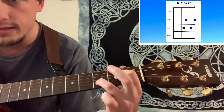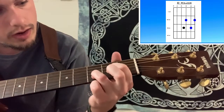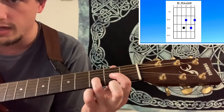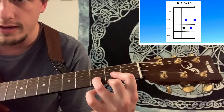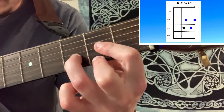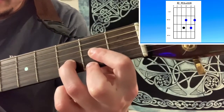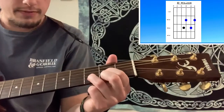Then the next string, the B string — you put your ring finger down on the third fret. Then on the high E string, which is this bottom string right here, you put your middle finger. As always, look at the diagram to see where your fingers actually should be. That is it for finger positioning.